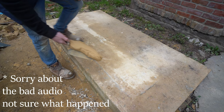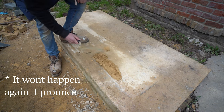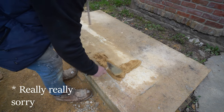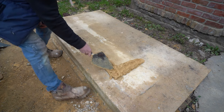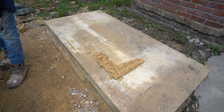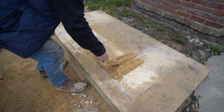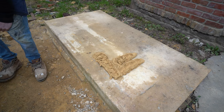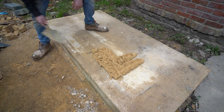Rat trap bond — here we go. This is again very similar to Quetta bond; if you haven't seen that video, there'll be a link in the description. Quetta bond is a variation of Flemish bond, and much the same as that, rat trap bond — also known as Chinese brick bond — is also a variation of Flemish bond.